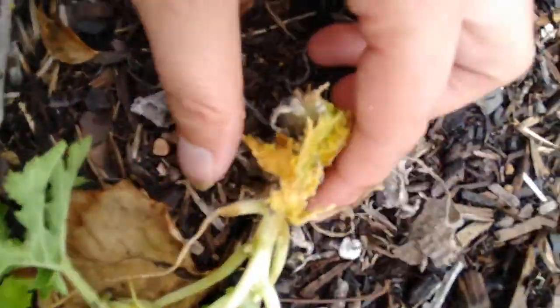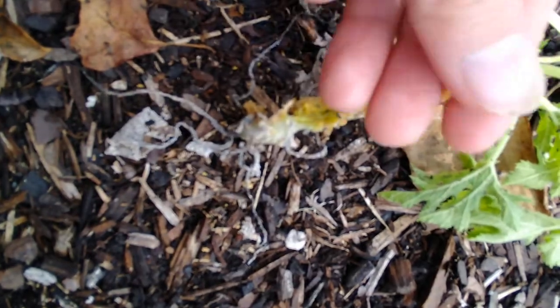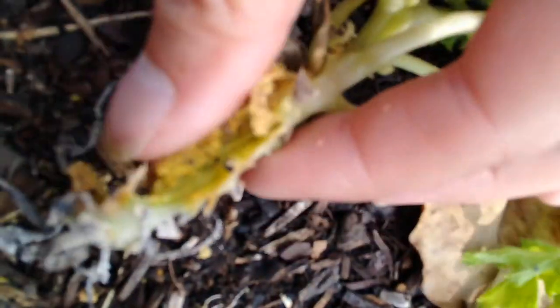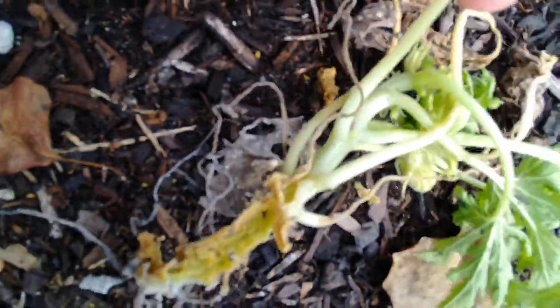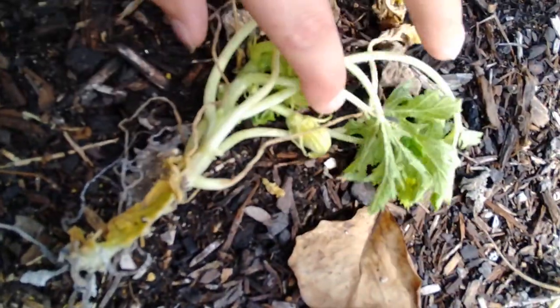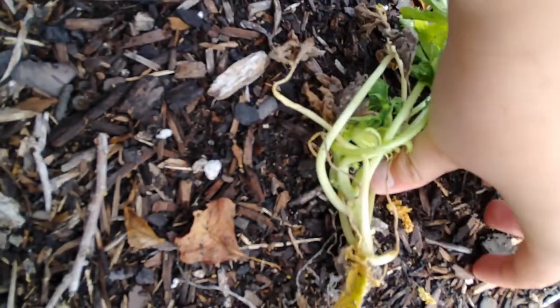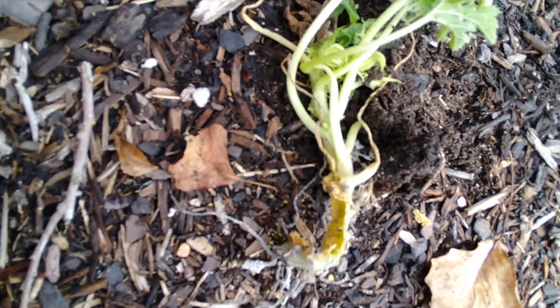Look at the amount of damage it's done. This went from a happy plant to just completely droopy, and you can see it's eaten out most of the stem — completely bored through it. I've seen some people say that you can plant the ends of these back in and they'll root. I'm not sure if this plant is going to survive, to be honest.